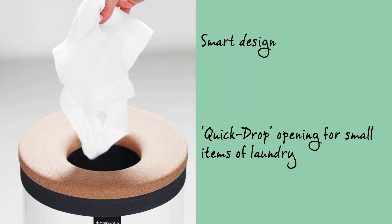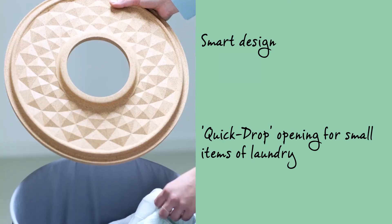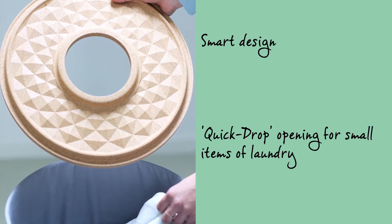The lid has been equipped with a quick drop opening, which can stay in place when you want to put laundry in. Plus the lid can be removed when you want to take laundry out.